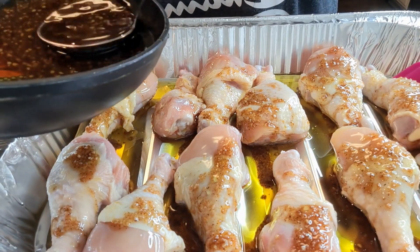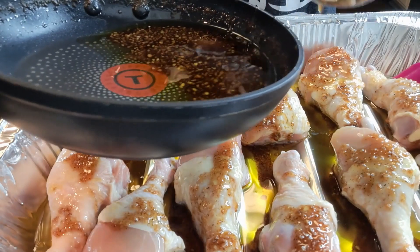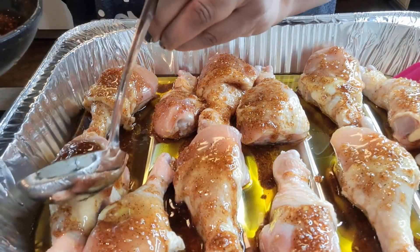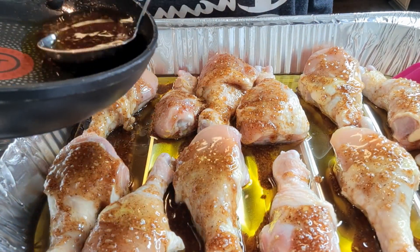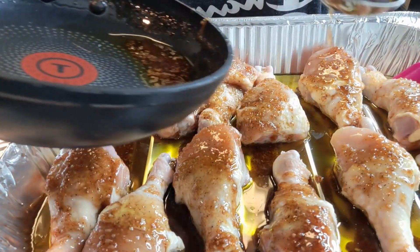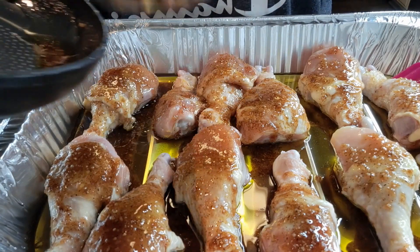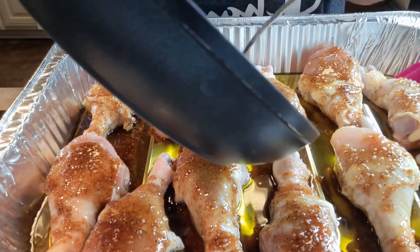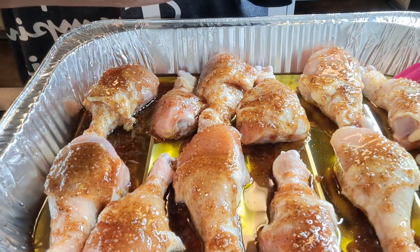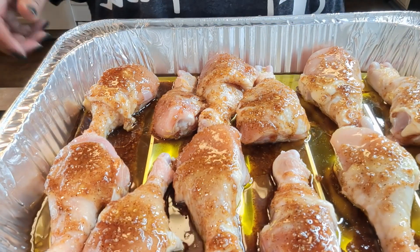Preheat that oven to 400 degrees. Use it all up — even if you've got extra, just pour it all in there. This is so delicious. You can put it over rice, mashed potatoes, anything you want. It is absolutely amazing. You try this once, I guarantee you will make this for Sunday dinner, family gatherings, Thanksgiving, Christmas — you will make this all the time. Trust me, make it once and you will love it. Then we're going into the oven — 30 to 40 minutes and this chicken will be done, uncovered.